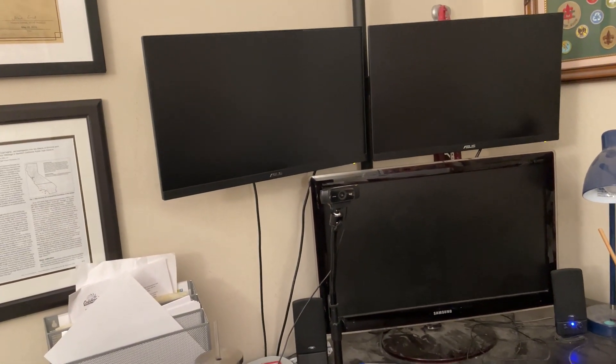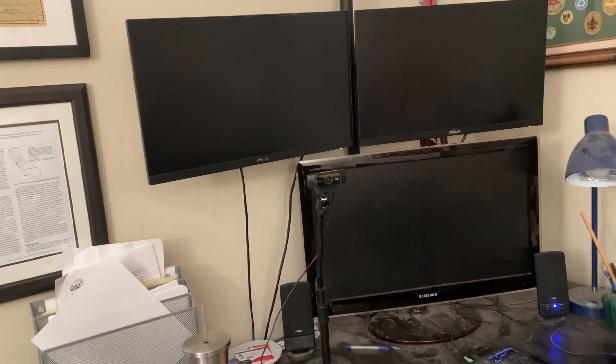My computer processing station — yep, it's my wife's, but she does let me borrow it every once in a while.